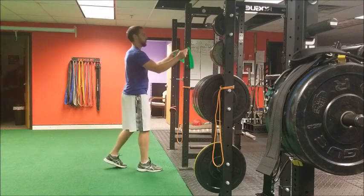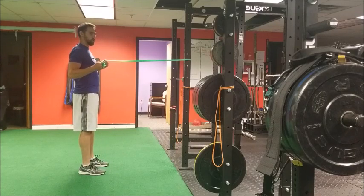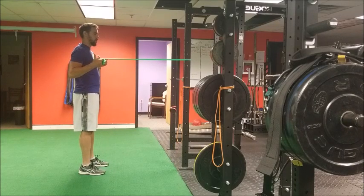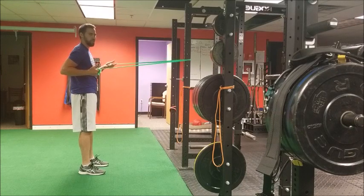When doing a row, as I pull back I want to retract my shoulder blades and open up the chest at the same time. We don't want to go so far back that the shoulder starts dipping forward.